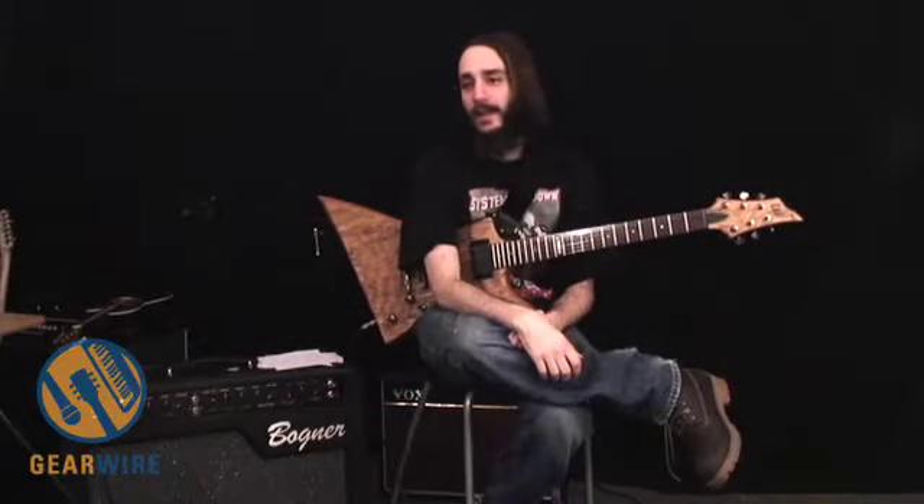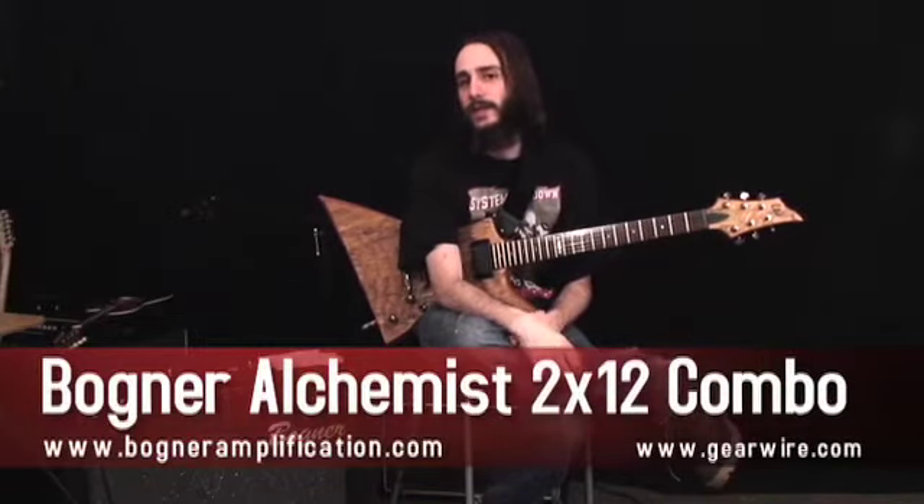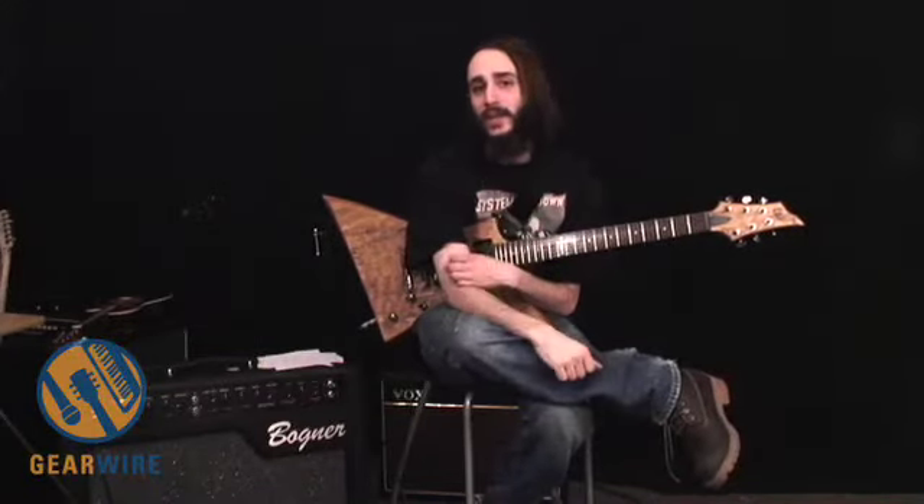Hi, I'm Jay Irving Giles with GearWire.com and I'm here with the Bognor Alchemist 212. It's a two 12-inch speaker combo amp with 6L6 power tubes in the class AB power section and 12AX7s in the preamp.